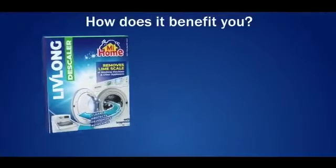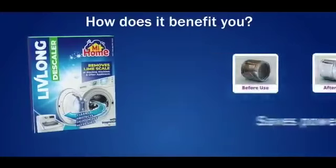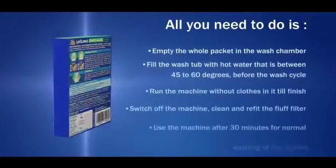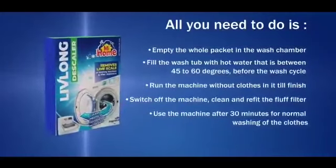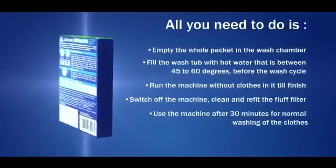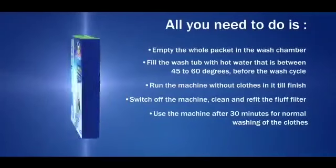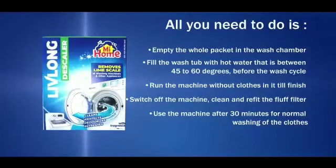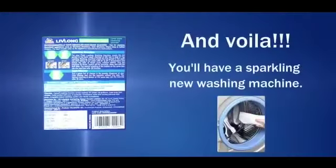How does it benefit you? It improves the performance of your machine, saves power, and is environment friendly. All you need to do is empty the whole packet in the wash chamber. Fill the wash tub with hot water between 45 to 60 degrees centigrade before the wash cycle. Run the machine without clothes in it till finish. Switch off the machine. Clean and refit the fluff filter. Use the machine after 30 minutes for normal washing of clothes. And voila, you'll have a sparkling new washing machine.